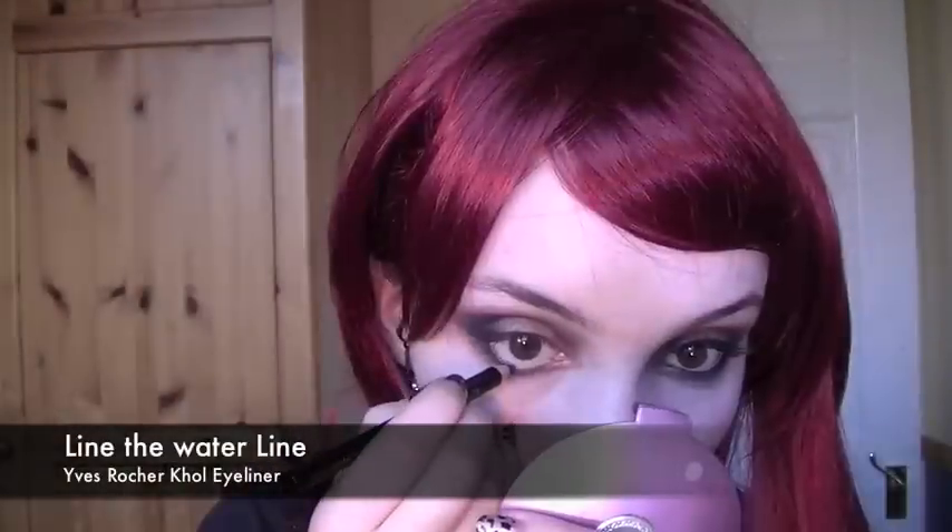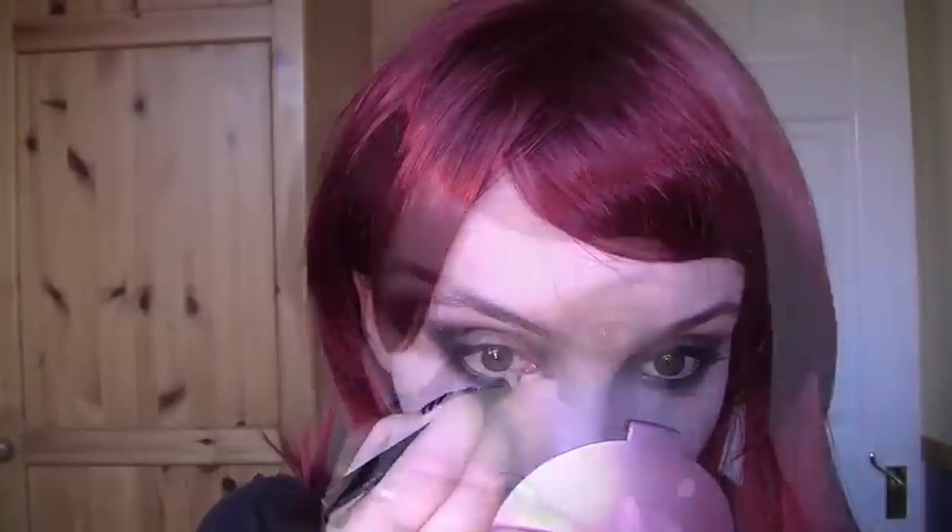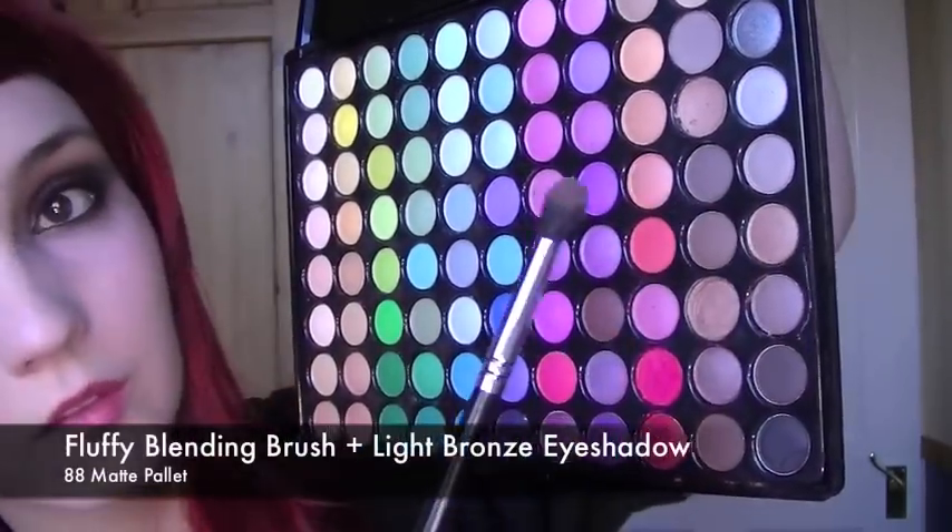Line your eyes with a black eyeliner all the way into the inner corner. Taking the same shade used previously, take the blending brush and apply this all along the eyebrow bone, making sure that it's really nicely blended out and into the eyeshadow underneath.